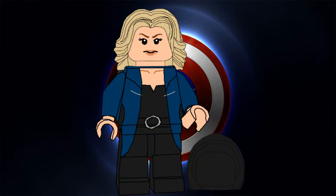I also made Sharon Carter before that series. She's using the pop star hairpiece in blonde and also has a hairpiece as an accessory.